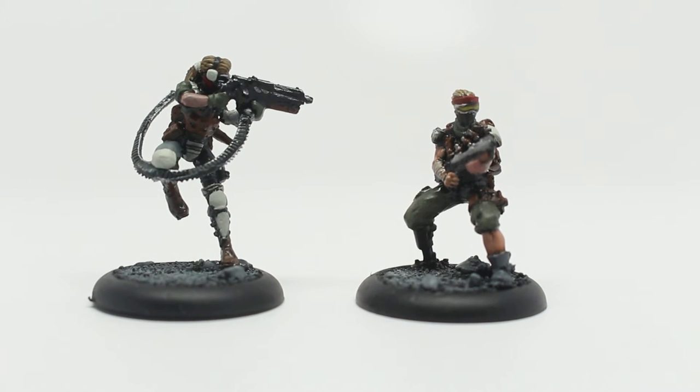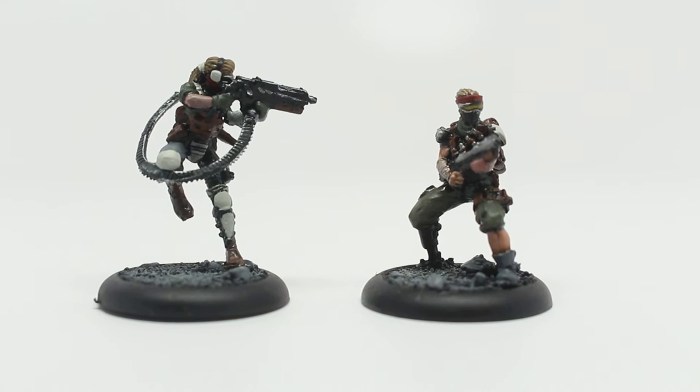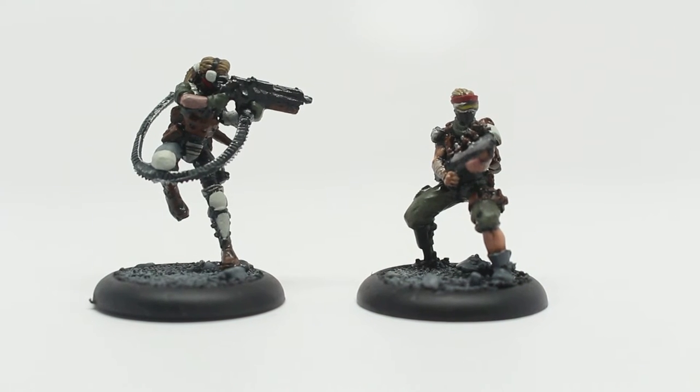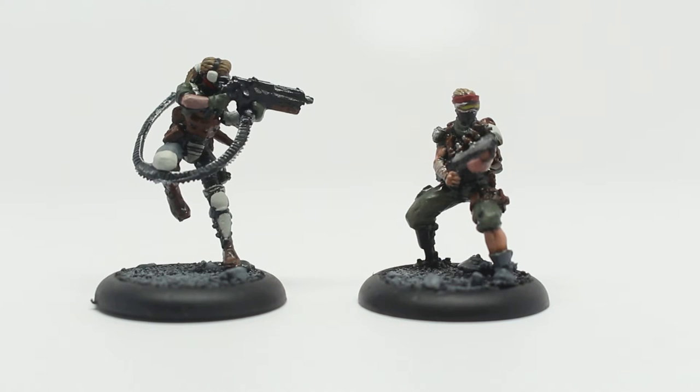What is up players? It is Warboss Tay back up in this mug, wanting to show you the last figures that I painted for a recent Mercs commission, done at a slightly lower than Warboss level to save the client some money.